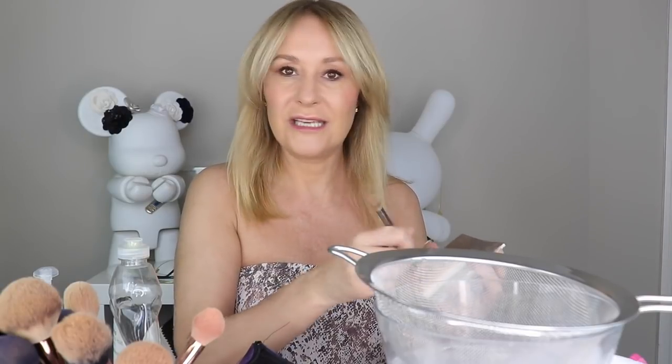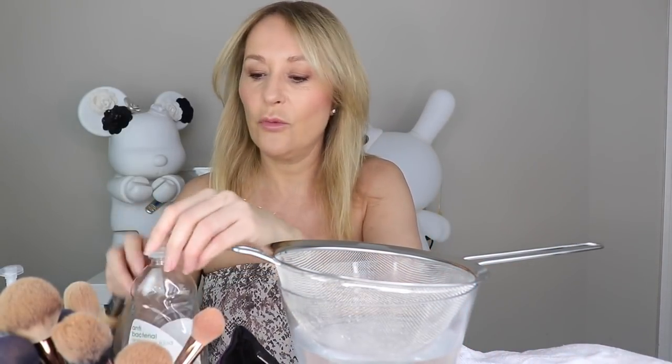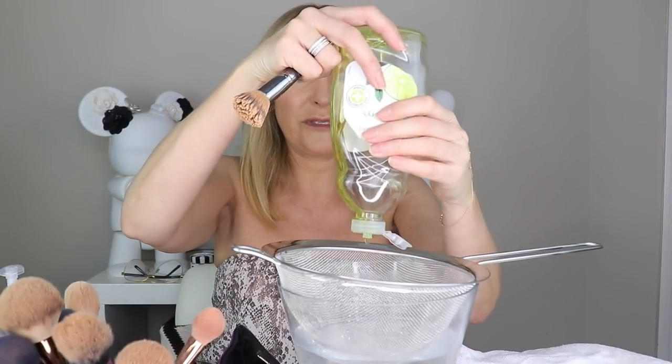That's my normal everyday tip for washing brushes — you just need a bar of Dove, Simple, or goat's milk soap, something pretty gentle and unfragranced. Dampen your brush, clean it down, rinse it off, keep doing it until that soap is no longer the color of your foundation. It's an easy tip to use a clear white bar of soap because you can see the foundation come off onto it.